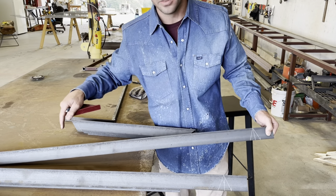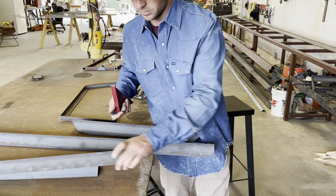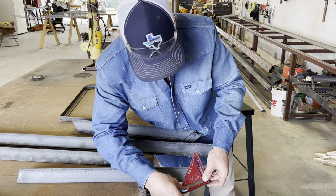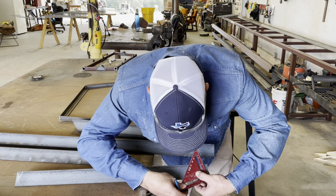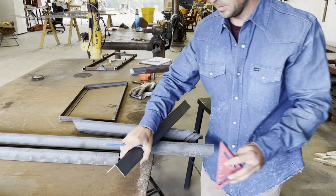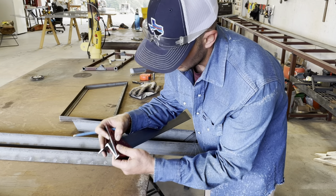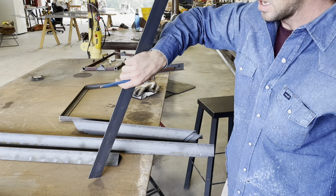We're gonna want to do that on both sides of our skis. Then on our leg, we're gonna come from the bottom, pivot it right there, dial it out to 22 and a half degrees, get that marked, and do it the same to the others. Once we get that cut out it's gonna lay back nice and easy.